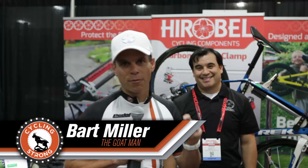Hey, Bart Miller here with Cycling Strong. We just were walking through Interbike 2014 and found an innovative product. Stopped and talked to Brandon — I think it's really cool.